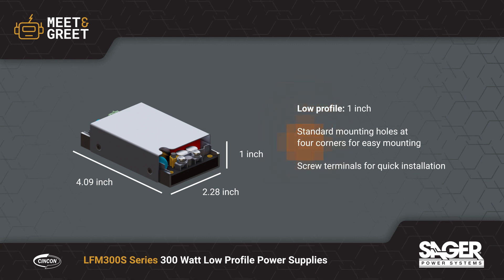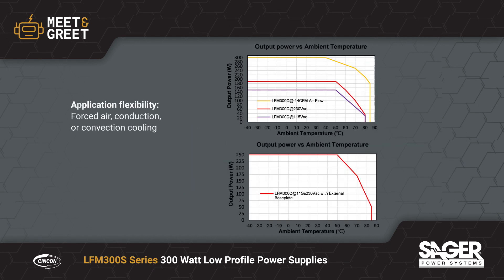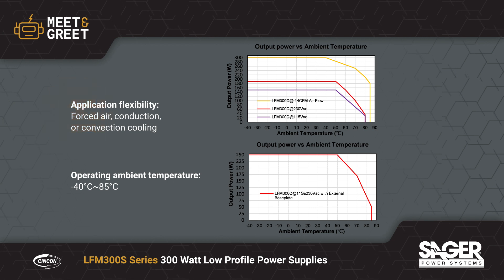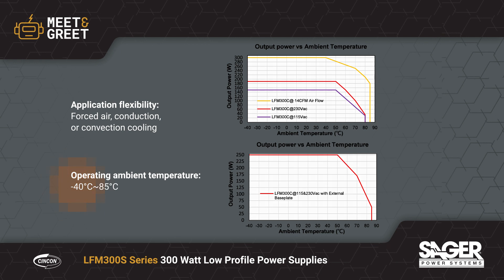They have standard mounting holes and screw terminals on the input and output for quick installation. The LFM 300S series offers the flexibility to operate using forced air, conduction, or natural convection cooling, allowing designers to address space, noise, and performance requirements as needed by the application.